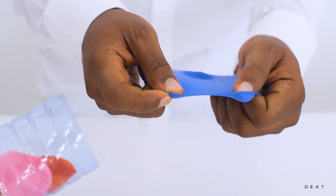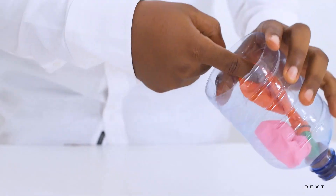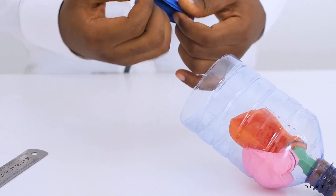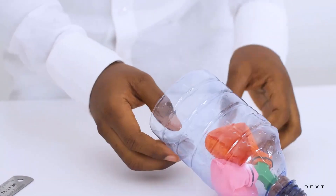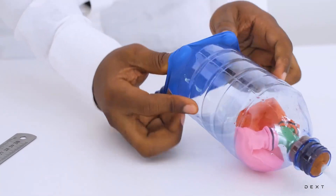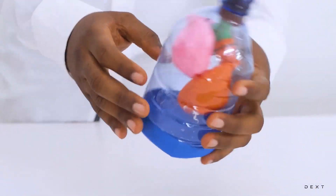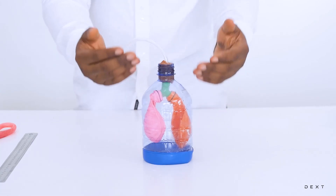So you end up with something that looks like this — you can stretch it. Now we are going to try and stretch that over the base here. This part may be a little bit tricky, so make sure your balloons are flat before you cover the base with your balloon. You might need another person to help you when doing it at first. When you are done, you end up with something that looks like this.